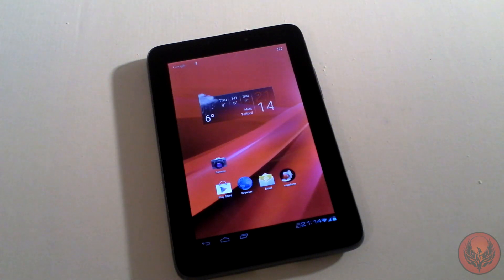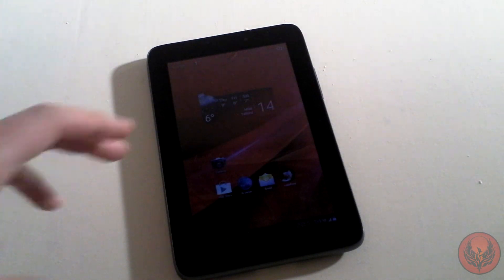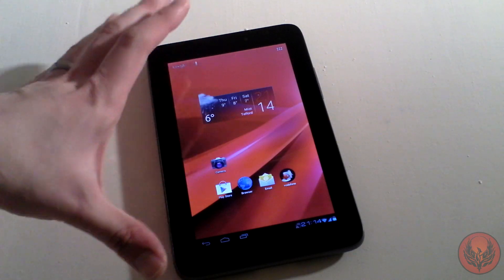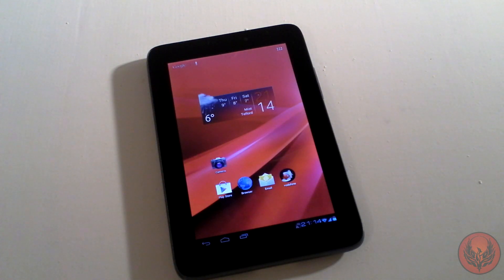What I'm not going to do in this video is compare this to the Nexus 7, because I haven't used the Nexus 7 and this isn't the type of device that needs comparing to that. We all know the Nexus 7 is probably the best 7-inch tablet out there, but this is something all of its own. You're going to be able to use this on the Vodafone network — it's powered by Lenovo, running Android 4.0 Ice Cream Sandwich, with a 1GHz processor, a crystal clear 7-inch multi-touch screen, and both front and rear facing cameras.